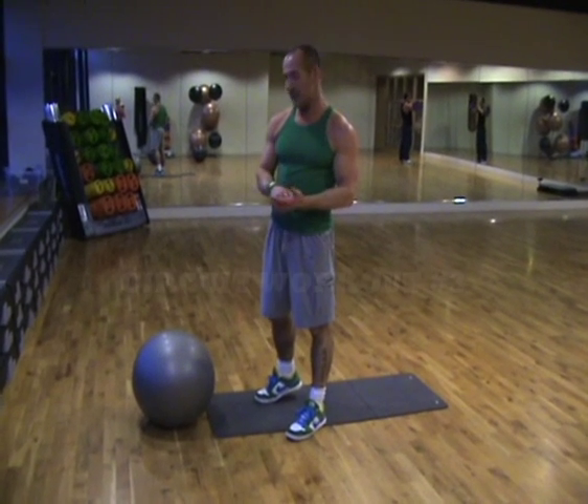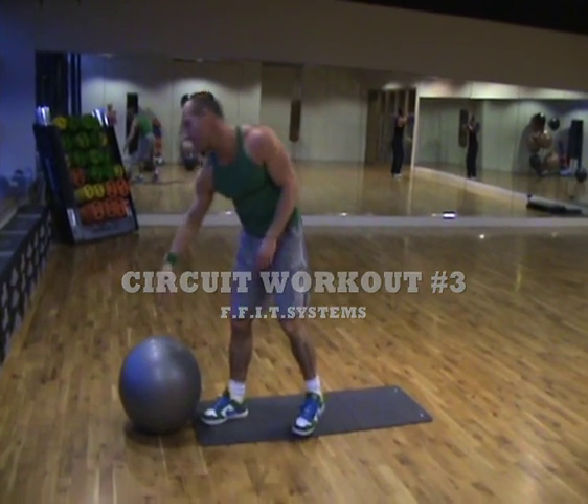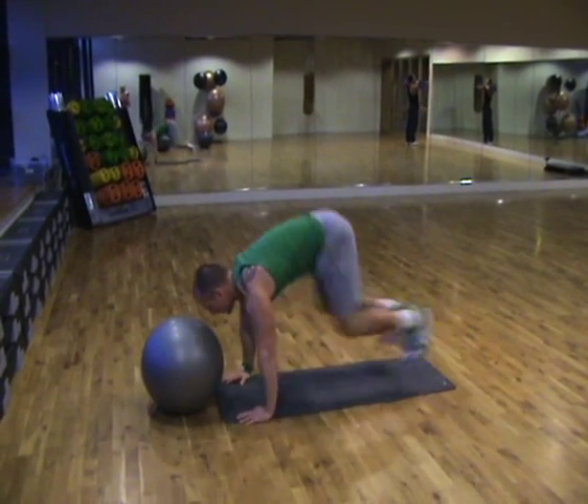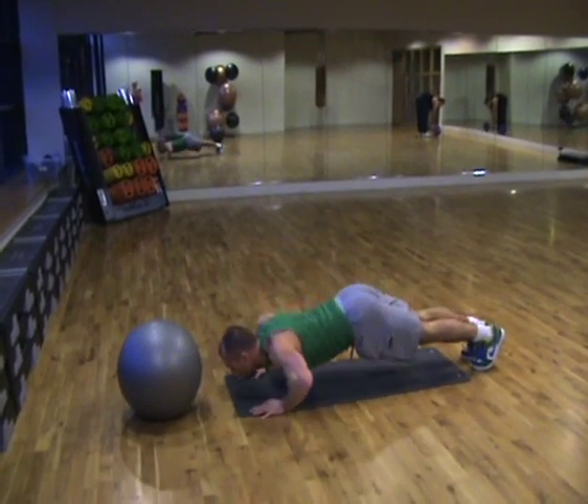We're going to do a press-up into a burpee into a water ball slam. This is just a Swiss ball filled with water — you can use a medicine ball for this as well. Keep the hips high when you go down: hips high, press up, jump, press up, down, press up.